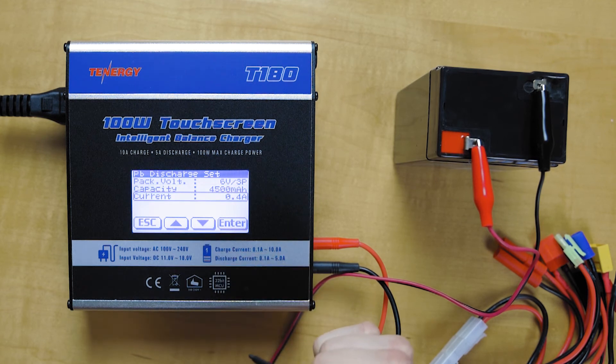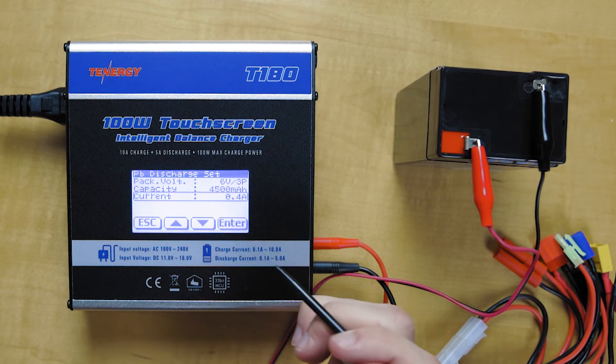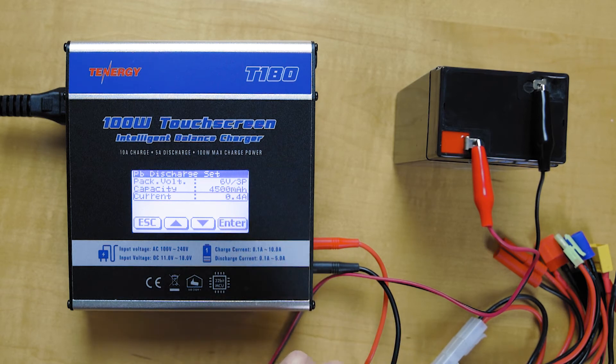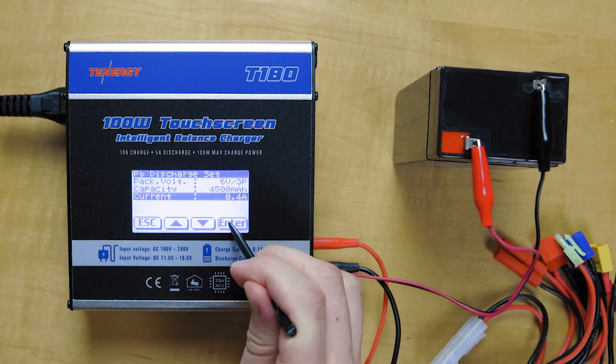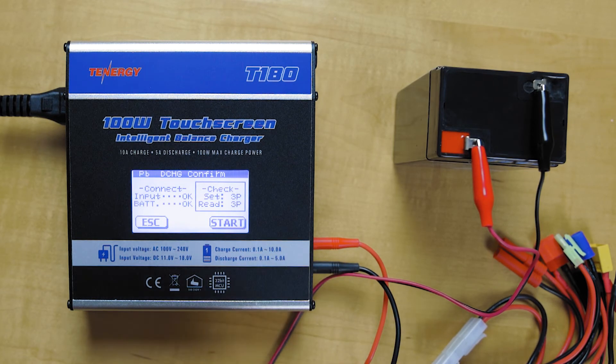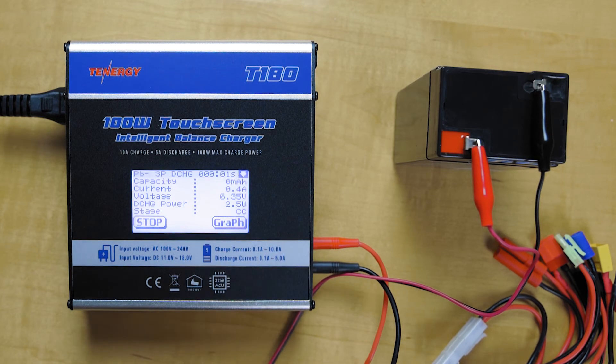We're going to discharge it at a rate of 0.1 C. So we take 4.5 and multiply it by 0.1, which gives us 0.4 amps — that will be just fine. Hold down enter, the battery check turns out okay, hit start, and it's now discharging.